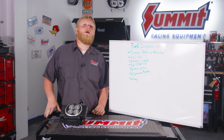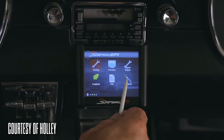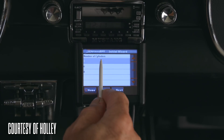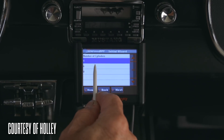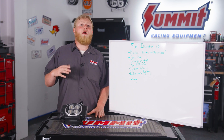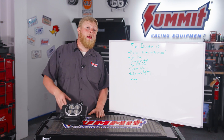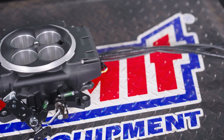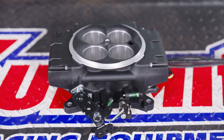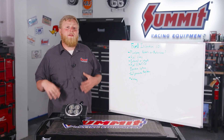One thing I didn't put on this list is dyno tuning, and that's because with a Sniper 2 system you do the setup wizard, answer a couple of questions, start driving, and it tunes itself — commanding that optimal air-fuel ratio and getting better the more you drive it. On the flip side, if you are a tuner, you can jump right in and make your own custom tunes. But you don't have to get this thing dyno tuned — it's not like a standalone ECM where dyno tuning is your best bet and it doesn't self-learn.